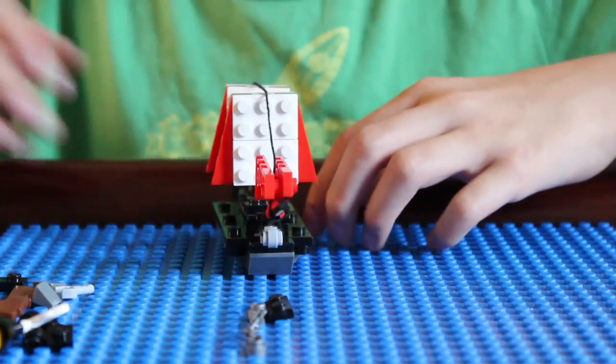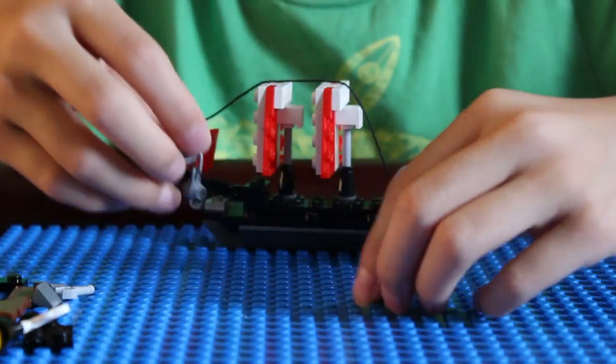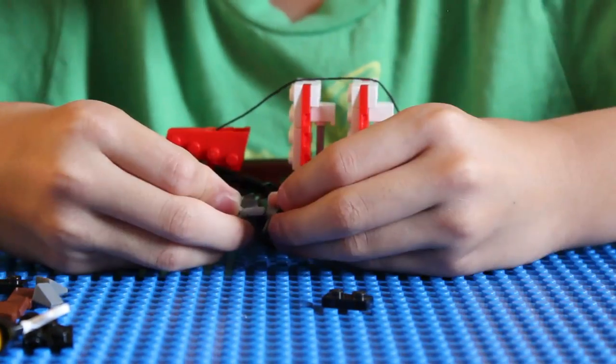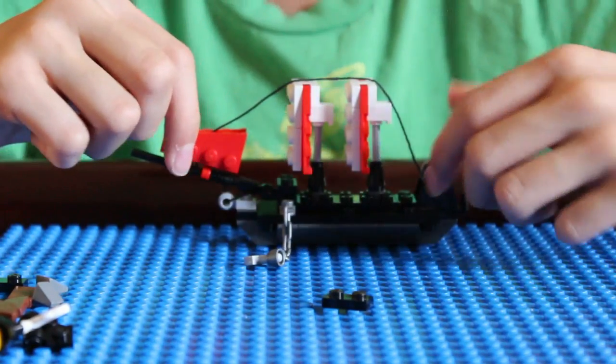Now for the anchor. You have the chain — put the chain in there and put the hook piece right through the whole chain. So now you have a miniature anchor.